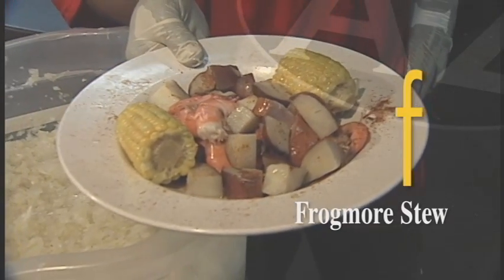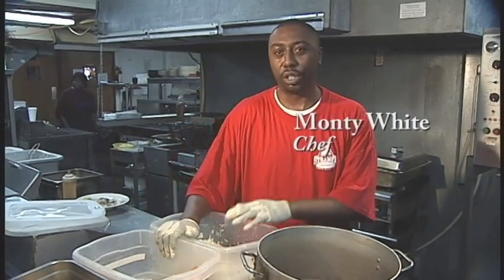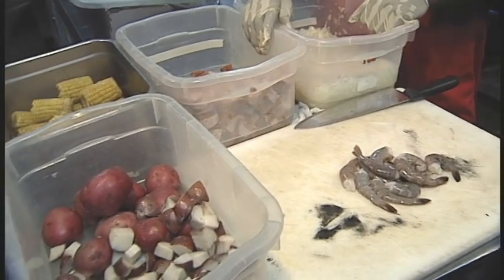F is for Frogmore Stew. At the Steam Oyster and Steakhouse we specialize in Frogmore Stew, also commonly called low country broth.